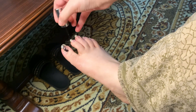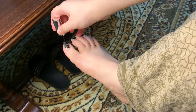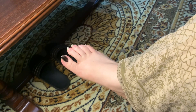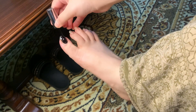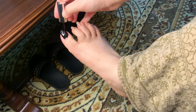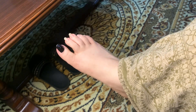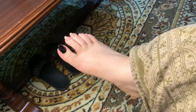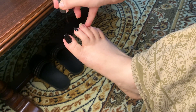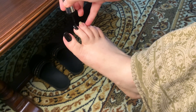Now I will apply a black color nail paint. I have used this nail paint for a long time. I am applying it now to show you how it looks on the feet after the routine.